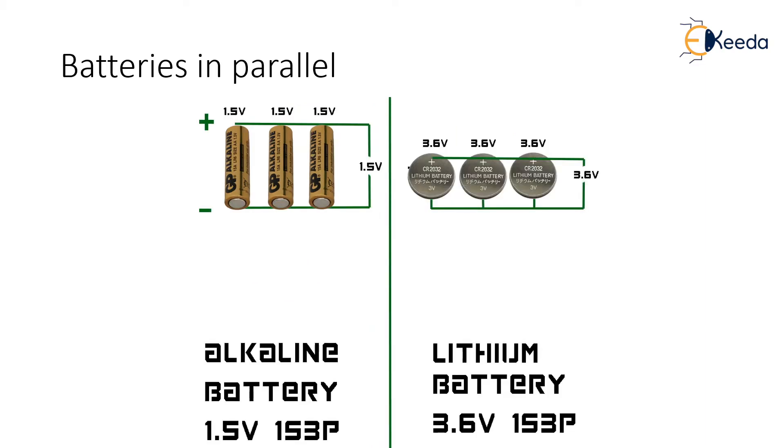We can connect batteries in parallel to increase the amount of power available. The example in this slide shows batteries wired in a 1S3P configuration. This configuration allows us to create very high amp ratings. If each cell can output one amp, then the pack wired in parallel like this will create a 3-amp output.